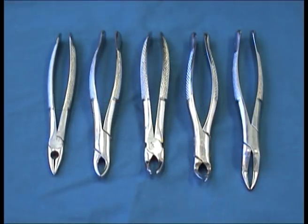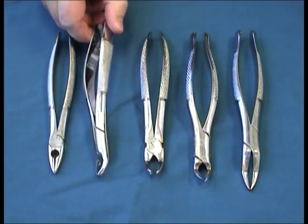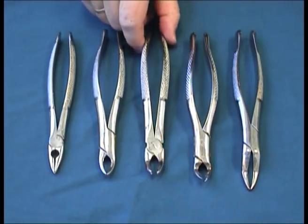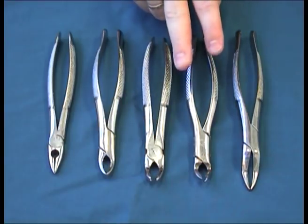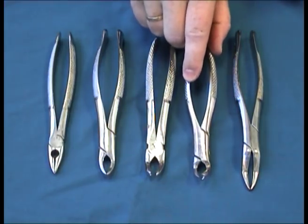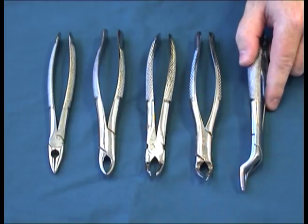Now, the most-used forceps for extractions of teeth in the maxilla. This one is called an MD1, mostly used for incisors and canines. This is the universal upper, called a 150. The European molar forceps, number 18, has a right and left which we will go into in detail later. This one is an upper cowhorn, also with a right and a left. And this one is called a Palmley, or number 65, which is mostly used for upper incisors, roots and fragments in the whole maxilla.